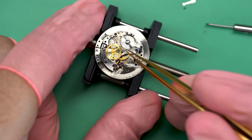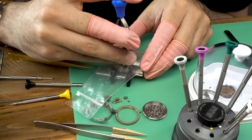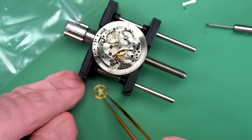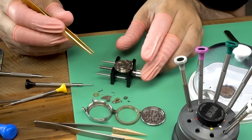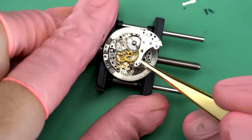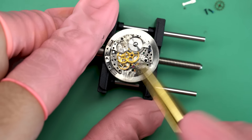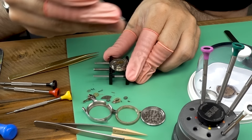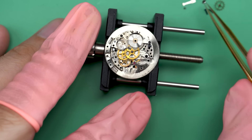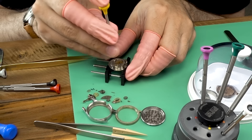This wheel attaches to the fourth wheel so we need to take it off — it's an extended wheel, and I've got a special tool for that. Now we can take off the train wheel bridge, and you know what, it could look a lot worse. It doesn't look like it's been serviced in forever, but it also doesn't look like it's been worn very much recently. It was probably sitting in my friend's grandma's drawer for years — a lot of times when a crystal breaks, people don't know how to get it repaired, but they also know they shouldn't wear it like that, so it just sits.